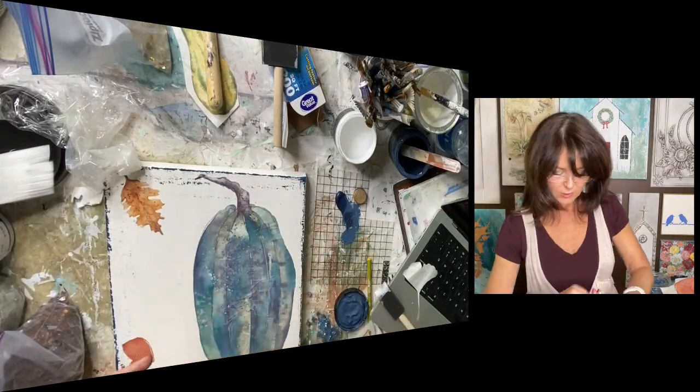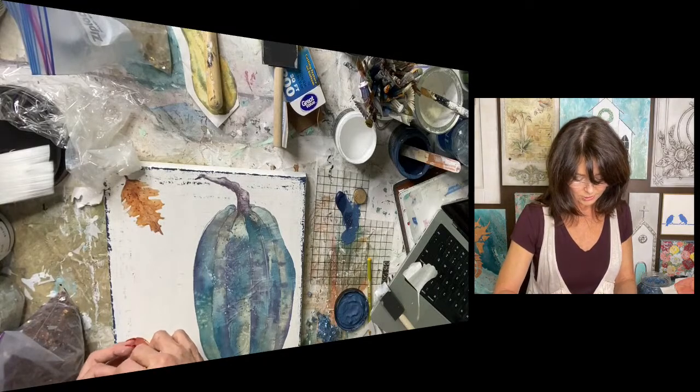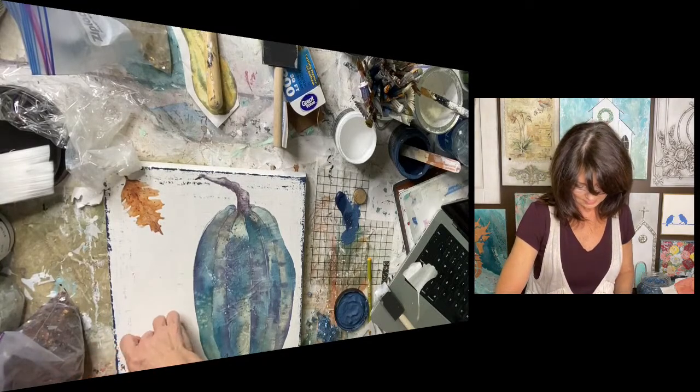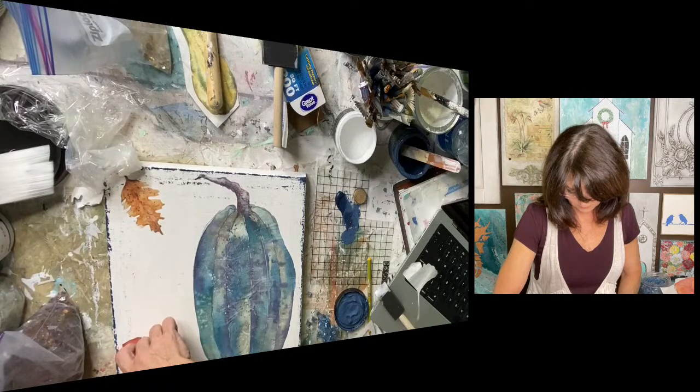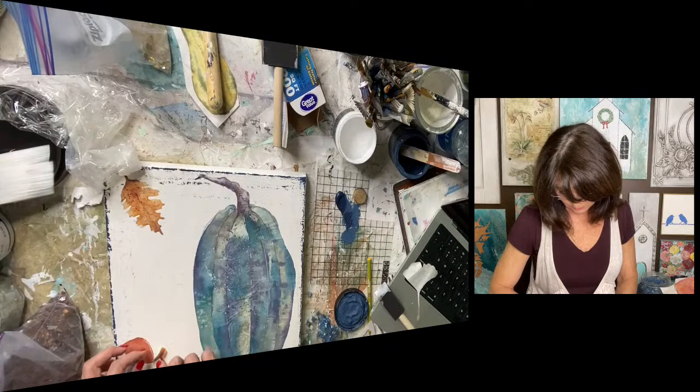This dries crystal clear. It used to be — I think it still is — called Chandelier. Crystal clear. Oh goodness, don't tear it.